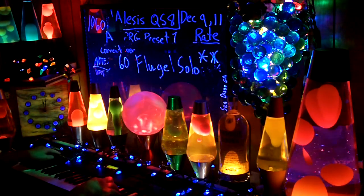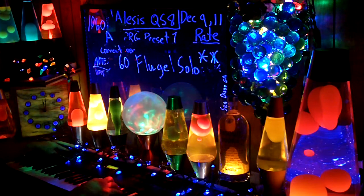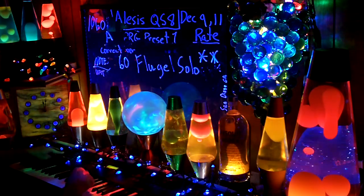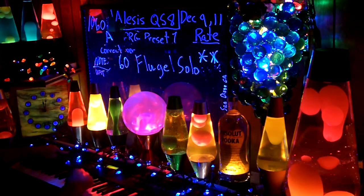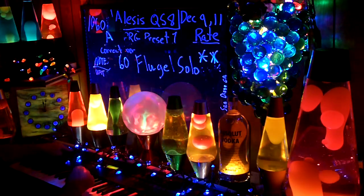60A, confirmed, controllers. B's almost up, that was A, B — that's all the way up.